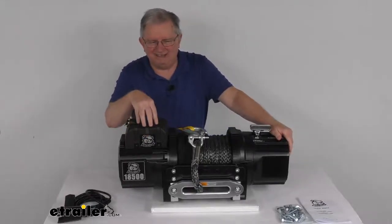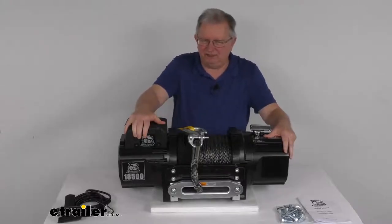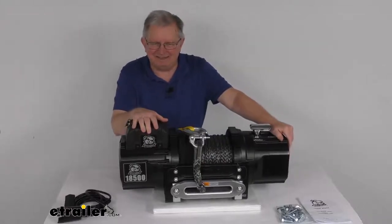In this power unit is a sealed 500-amp contactor which will transmit power from the vehicle's battery to the winch motor. It's water and weather-resistant to IP67 specifications.